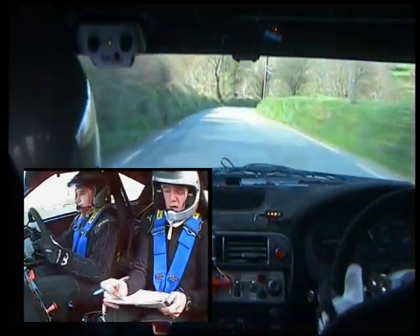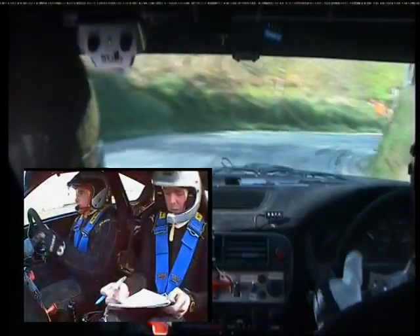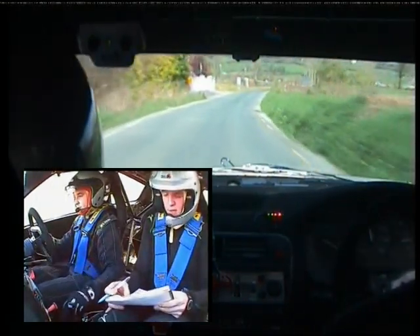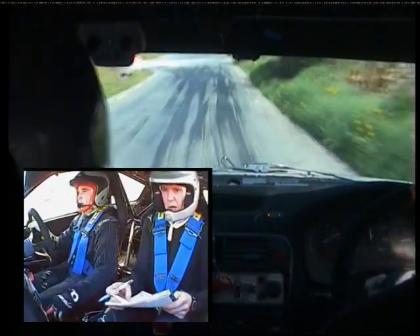Care. Four right, tightens down past junction. 130. Slow two right over crest, only 40. Only 40. Turn square left. Mind braking. Only 40. Turn square left.